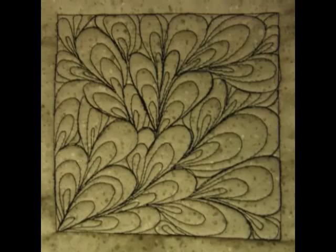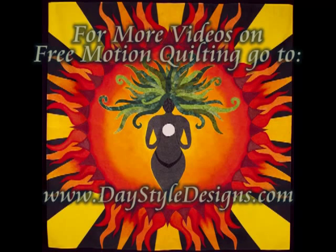Here's what it looks like when you finish, and here's a picture of regular Paisley so you can see the difference between the two. For more free motion quilting videos, including a video on Paisley, check out daystyledesigns.com.